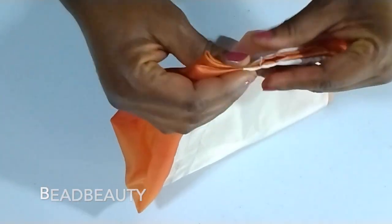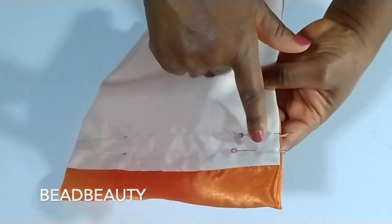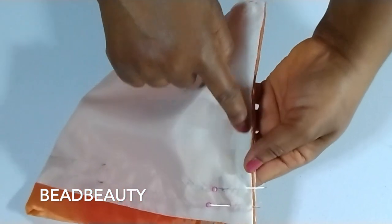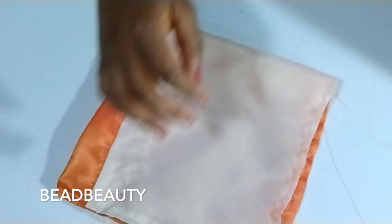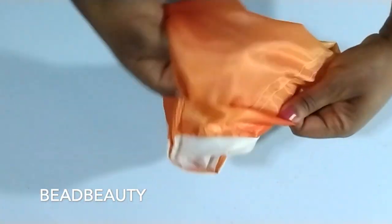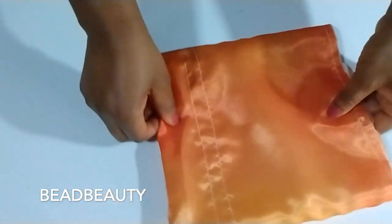Now we are going to turn it like this, pull it together, and make sure everything is aligned very well. I put pins on the two channel lines in the middle. We are going to sew up to here and sew from here down. I've sewn the edge already. Let me turn it inside out so we can see what we are doing — this is how the pouch is starting to look.